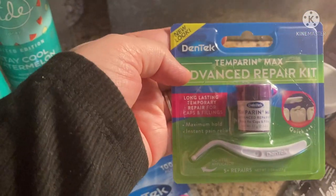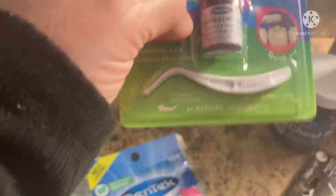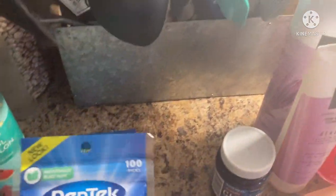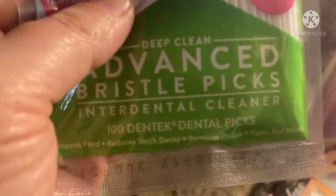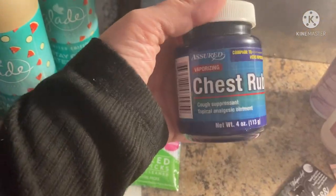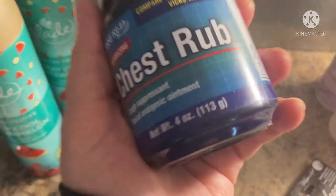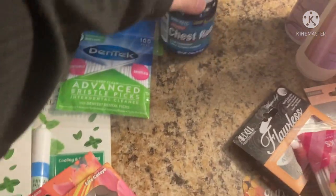And then I found these Dentec advanced repair kits — for when you have a loose filling or something — I just got it to have in the medicine cabinet. And then these bristle picks with little tiny bristles on them that you use to floss your teeth. And more of this chest rub — I went through it when everybody was having sinus problems. I grabbed another one and it's just as good as Vicks VapoRub.